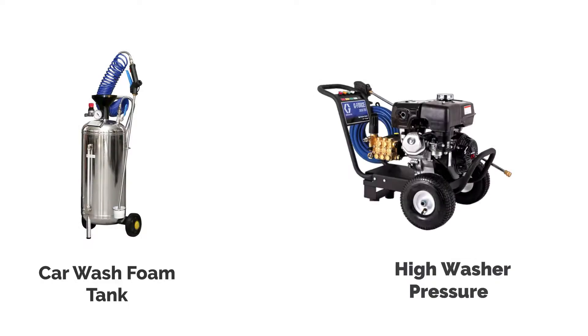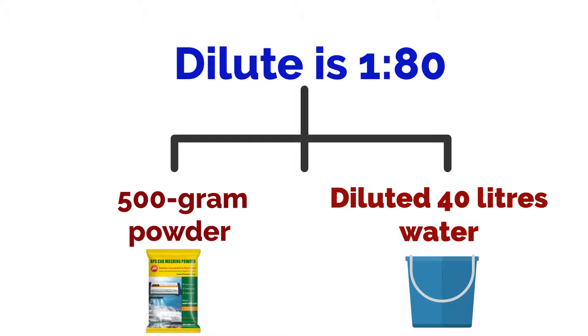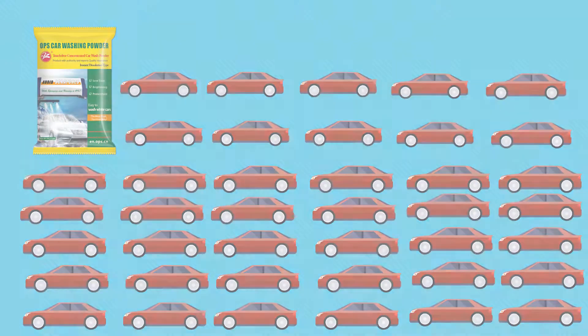If you have equipment like a foam tank, spray gun, and high washer pressure, the dilute ratio is 1 to 80 — such as 500 grams of powder diluted with 40 liters. It could wash 40 cars.